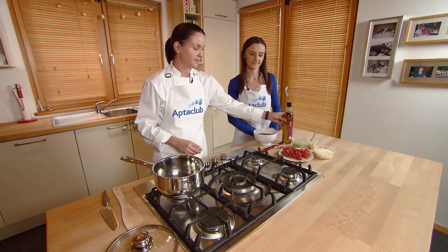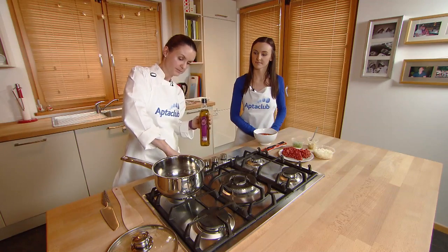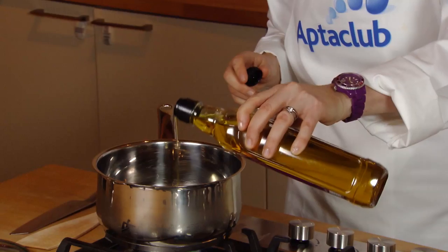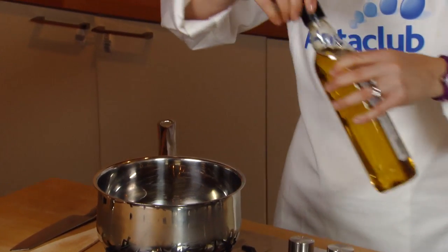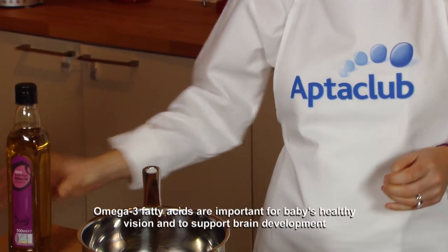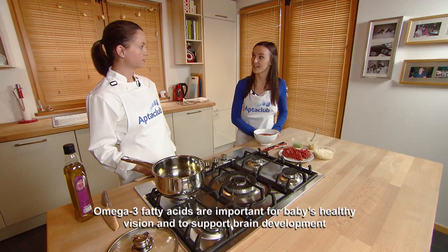We're going to cook baby bolognese now. Turn on the gas to a medium heat and then add one to two tablespoons of olive oil into your pot. We're using olive oil here, but if you wanted to you could use rapeseed oil — it's a bit lower in saturated fat and it has really good omega fatty acids that are really important for baby's brain and eye development.